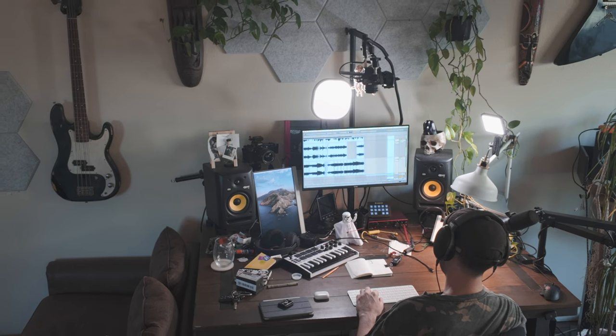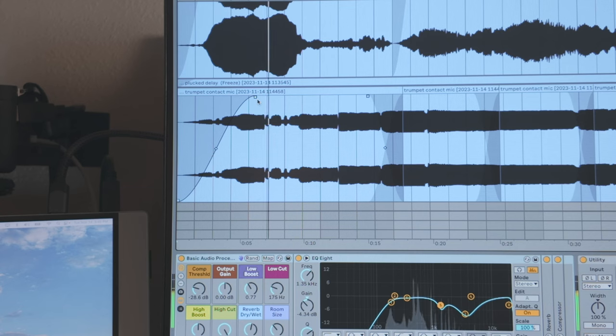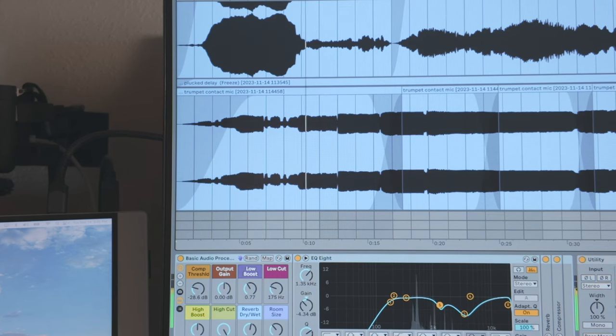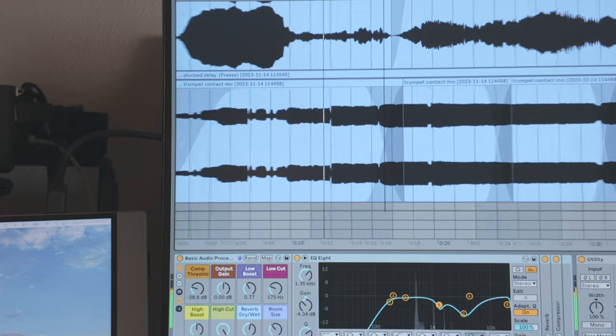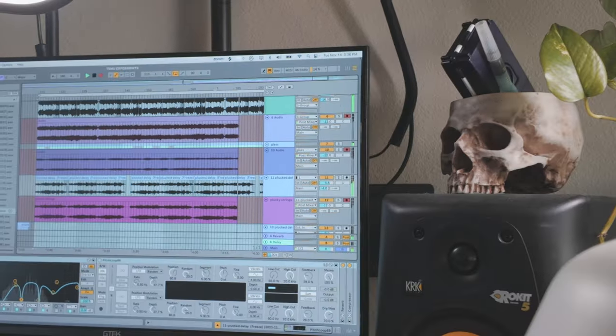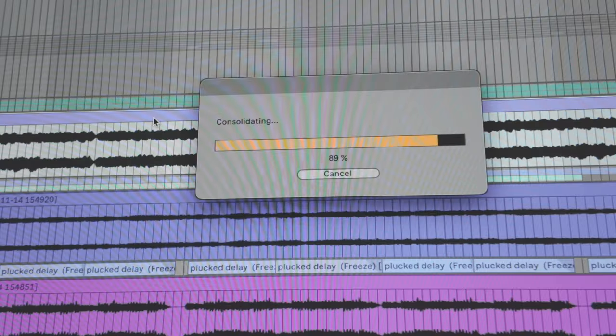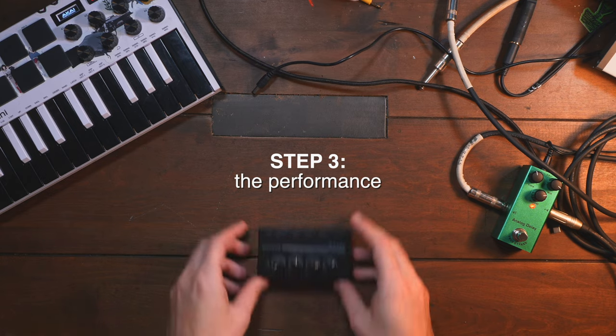The initial attempt was very much sounding like a horror movie score, which I think could actually work quite well, but it's not what I'm going for. I wanted a sweeter, more cinematic sound. So I worked with the sounds a little bit more, got the stems sounding a little bit more pleasant, a little less horror movie, and I bounced them out of Live. Here comes step three.